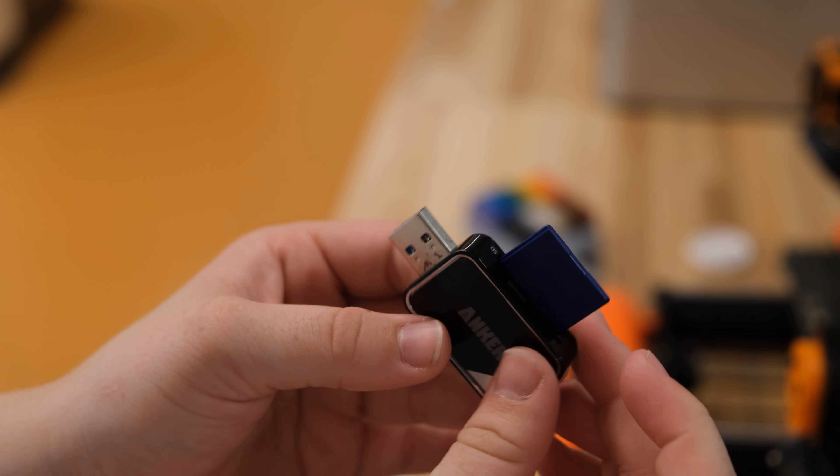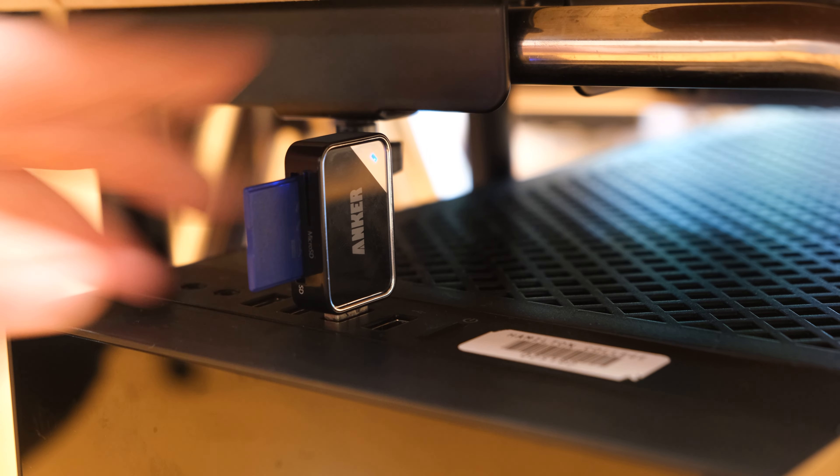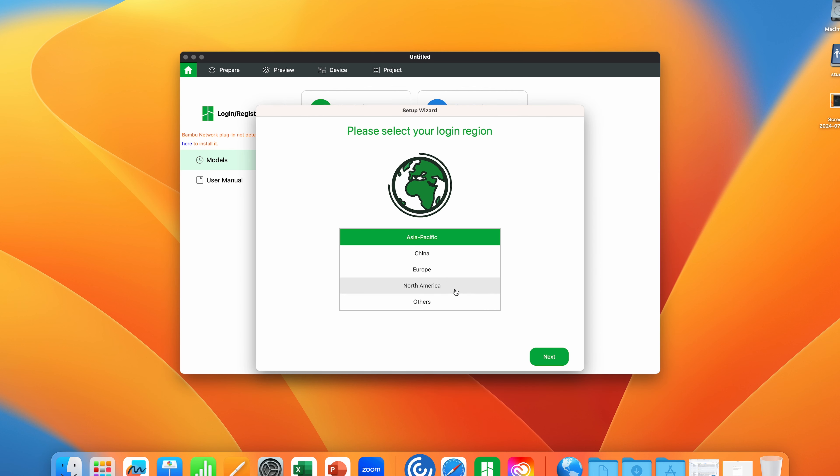To start, remove the SD card from the left side of the printer's info screen. Use a USB adapter in order to insert the SD card into the computer, then load your model onto the SD card.